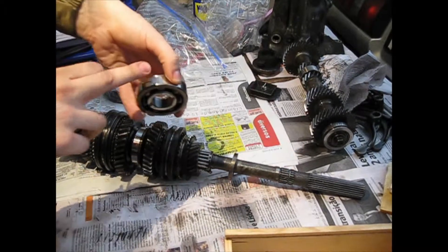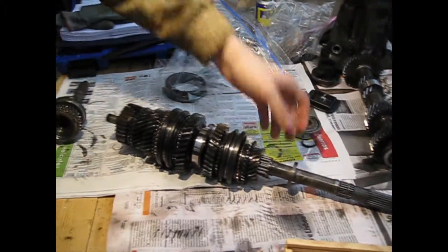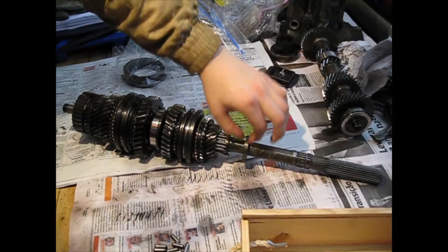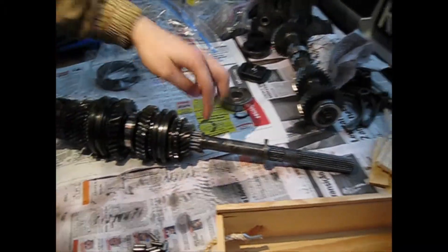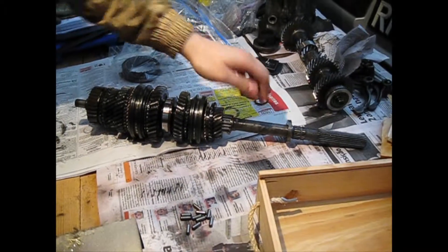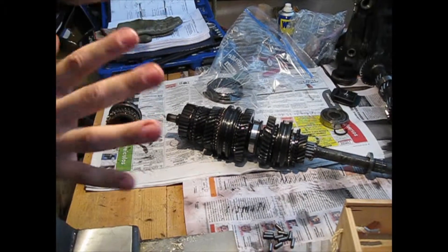This metal piece remained in place and we will have to remove it in that direction to access the needle bearing, which is the next step.